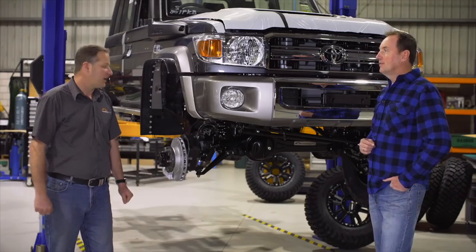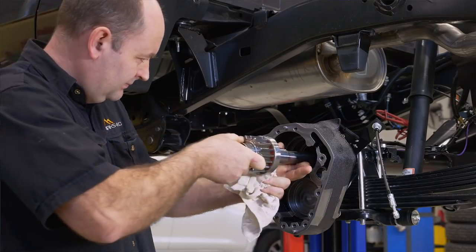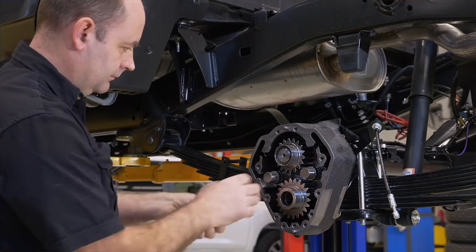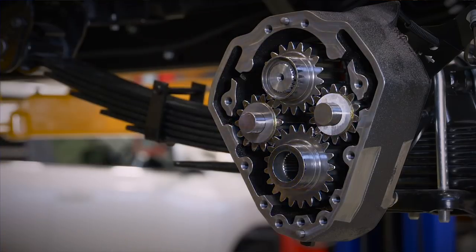Yeah, I agree — it's our flagship product. It's the thing we're moving the most at the moment. We're starting to get the penetration into the market and people are realising the benefits that you get from running portal axles.